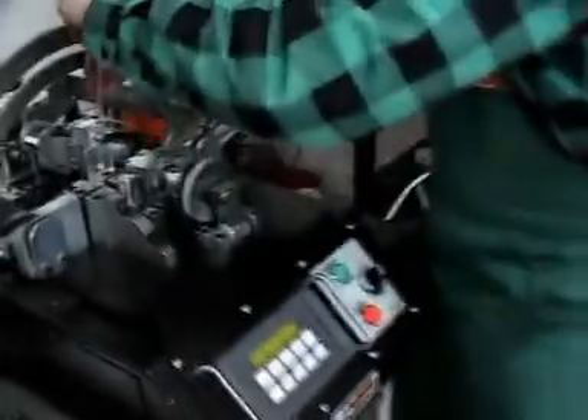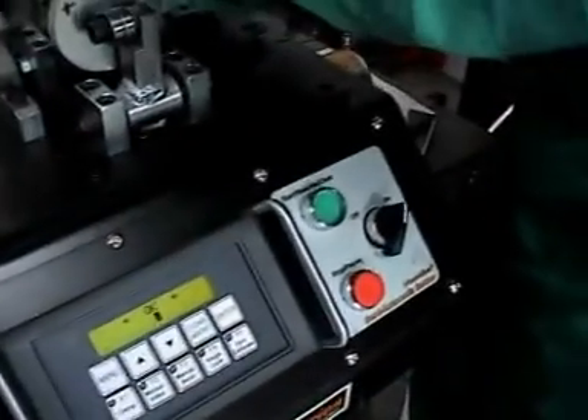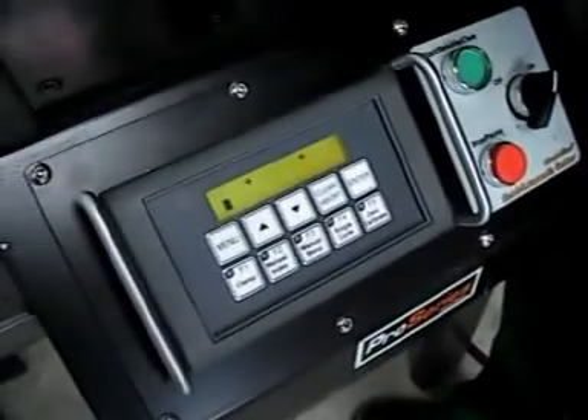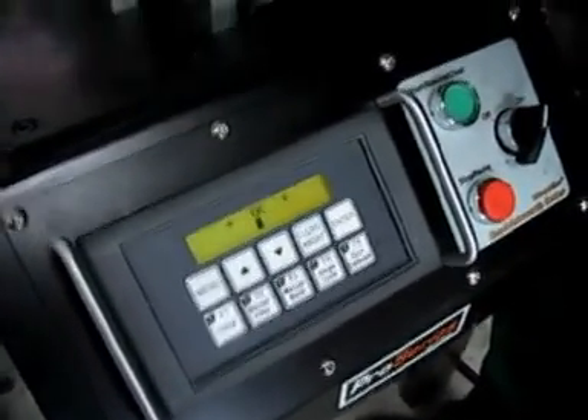We have to open all four. It's very sensitive. Very sensitive. There you go.